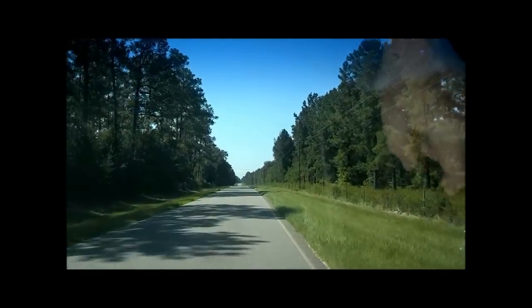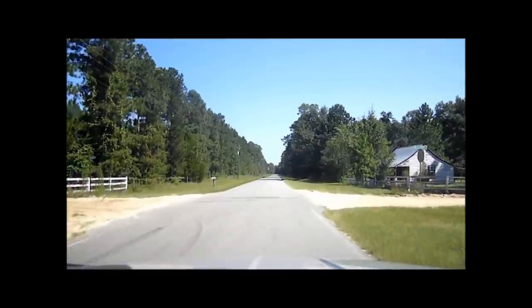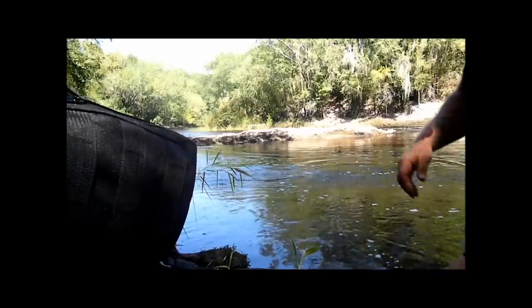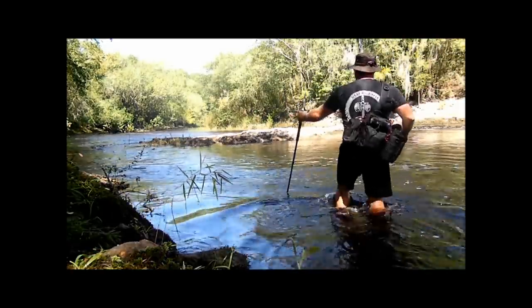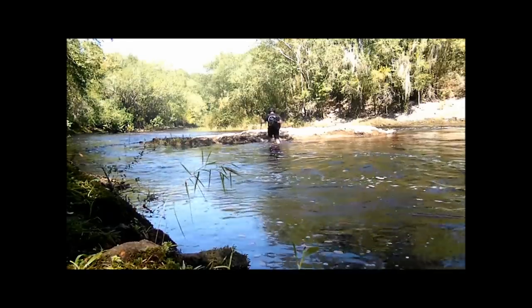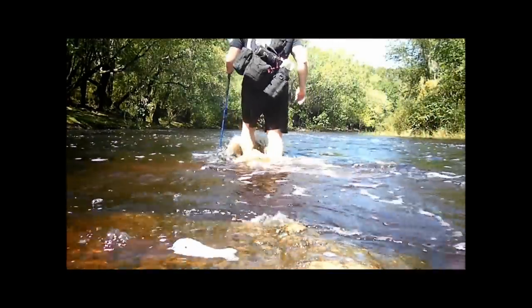I always miss that turn. It looks like there is somebody on here as well. It's about four feet above normal.